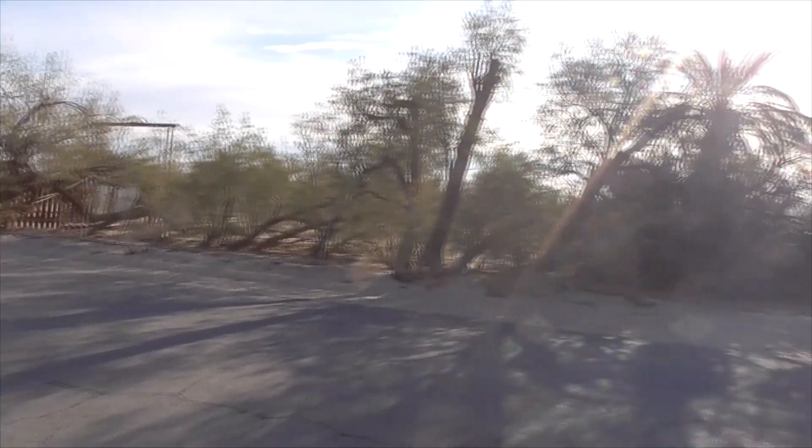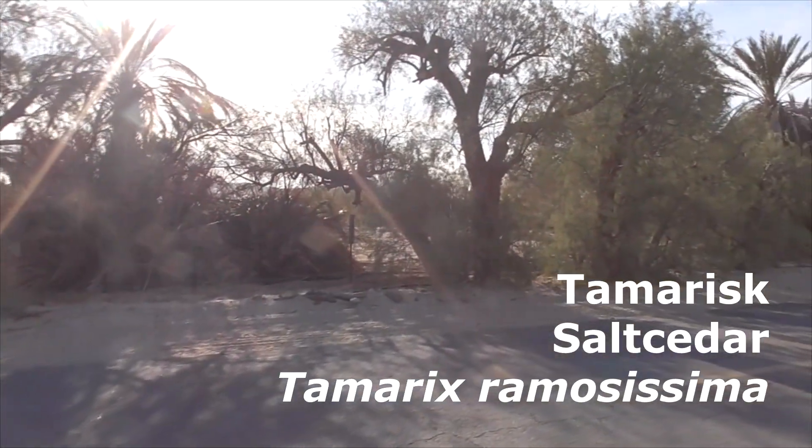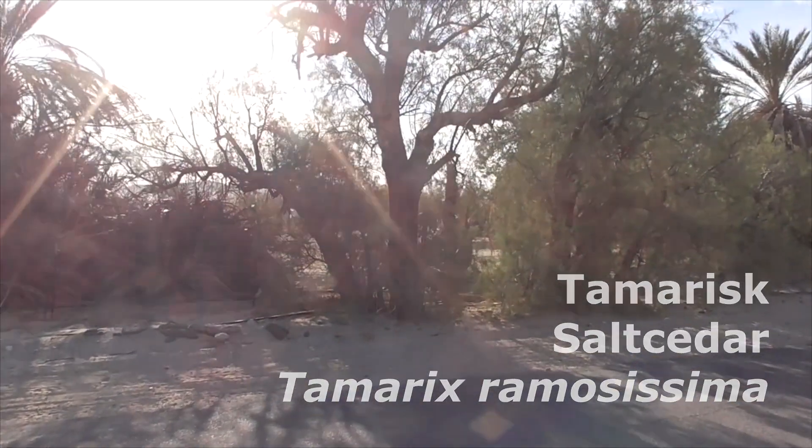All these trees here are tamarisk trees — Tamarix ramosissima, also known as salt cedar. Tamarix in Latin refers to multi-branched.